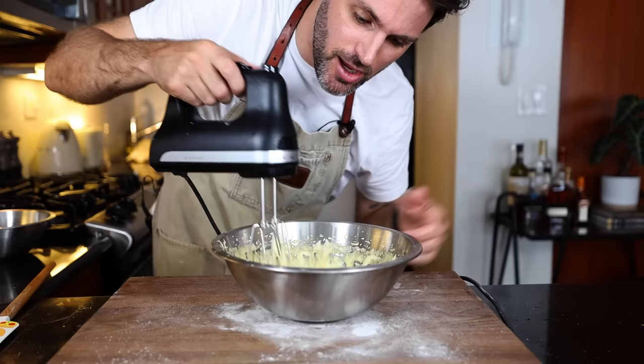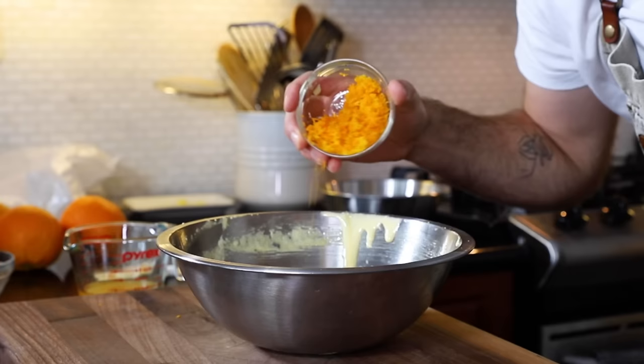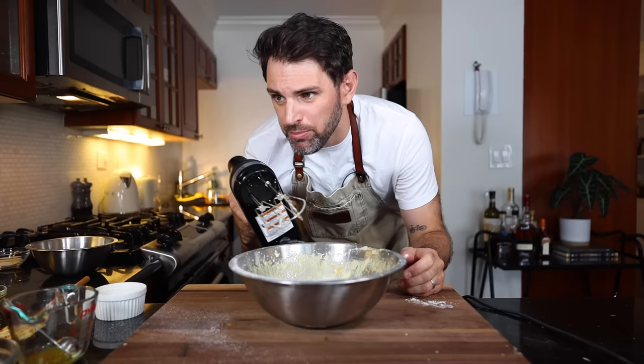The ribbon stage is when you lift up the whisks and you can see the ribbons hanging on top for a brief moment before they disappear — and the mixture is thickened and pale yellow. I'll add in the orange peel, then one-eighth pint, 60 milliliters of orange juice, a pinch of salt, beat until light and foamy. Then I have three and a half ounces, 100 grams of cake flour, which needs to be sifted.